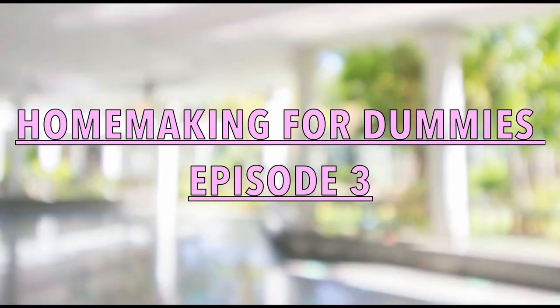Welcome back to Humble Homemaking. This is episode 3 of the Homemaking for Dummies series. If this is the first video you clicked on, I will link the playlist down below and up above. This episode is all about no-nos for homemaking, so let's get into it.